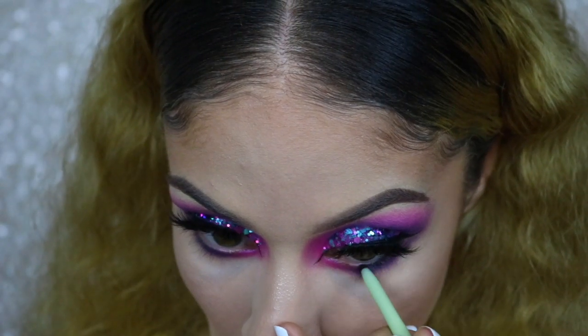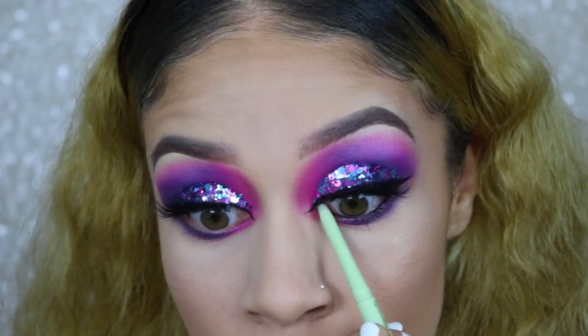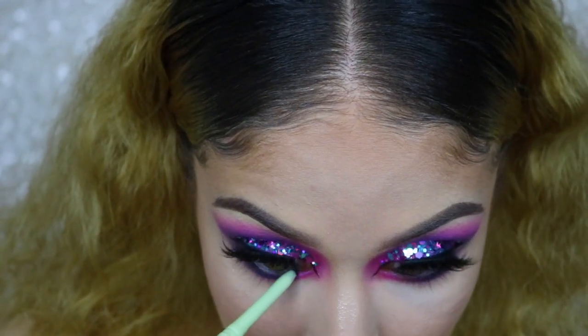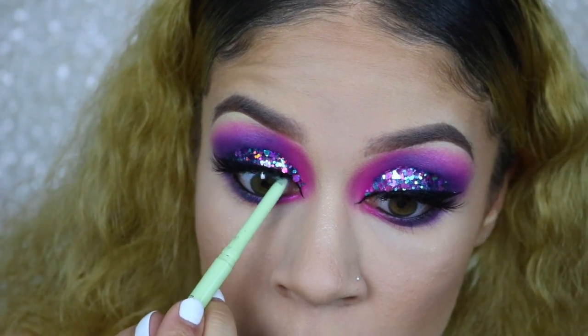I'm going in with my black eyeliner and I'm tight lining with this. This is just really going to help make the eye more sultry and sexy, so this is a definite step that you cannot miss.